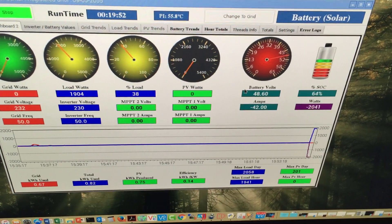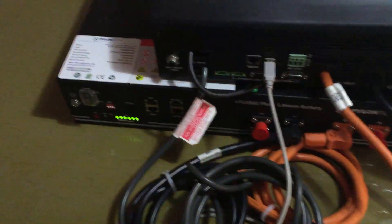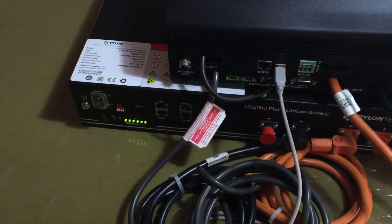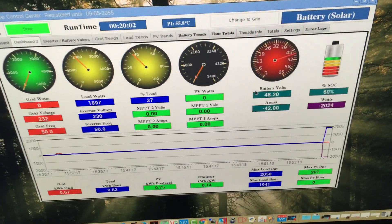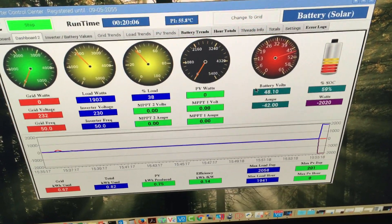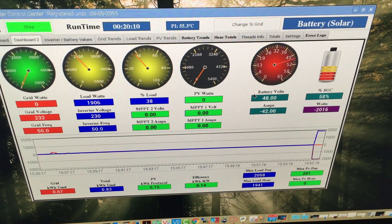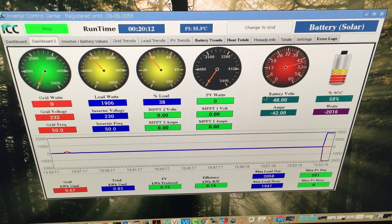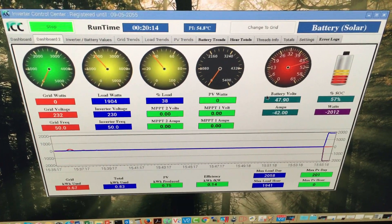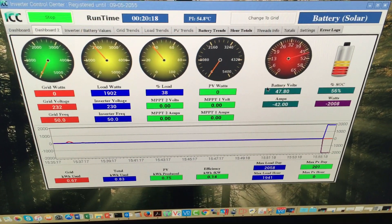This is what the Expert inverter sees when talking to the Pylontech battery. If you look at the Pylontech battery itself, you can see the state of charge is still completely full, yet the Expert thinks the state of charge has gone down to 61% already and dropping fast. You can see the voltage of the battery stabilizing around 48 volts give or take.